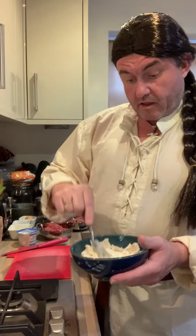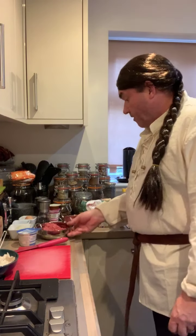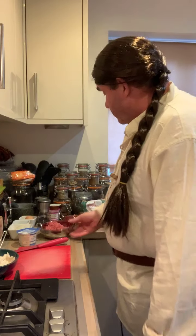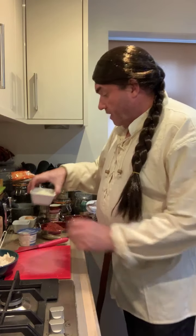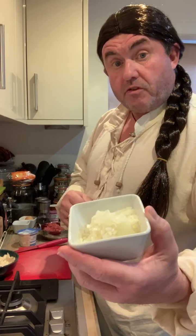That soaked bread will go in the mixture with the meat. Like I said, we've got some beef — about 200 grams of beef — and 200 grams of pork. I've also got one small grated onion. You want it very fine, almost like minced, so I'll put it through the grater.